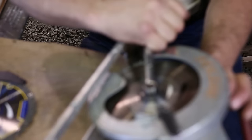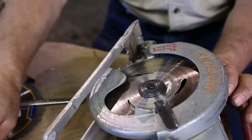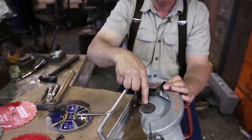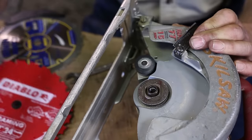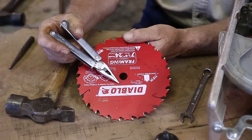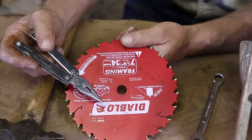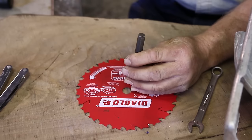With the blade locked, you're going to have either a diamond knockout or a 5/8-inch round arbor. The Skil has this diamond knockout — that is exactly the shape that the Skil saw needs to lock onto the arbor. You can place it on a piece of wood, span it between pieces of wood or over the end of a cinder block, and try to knock that out with a punch.